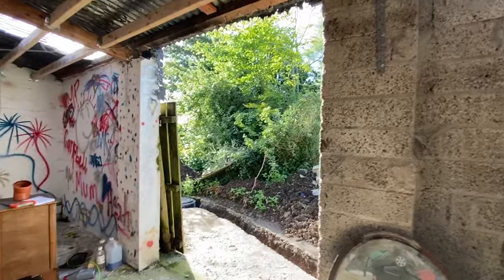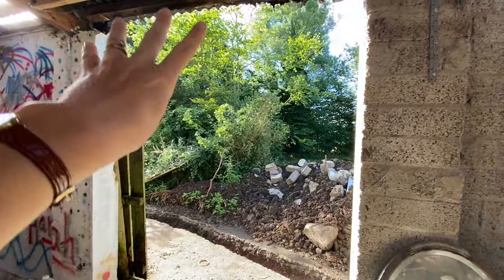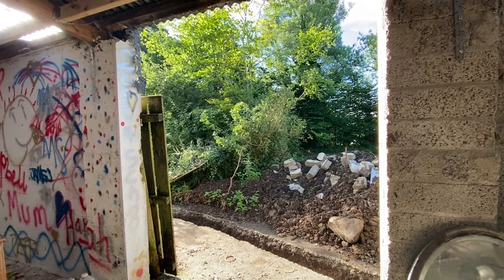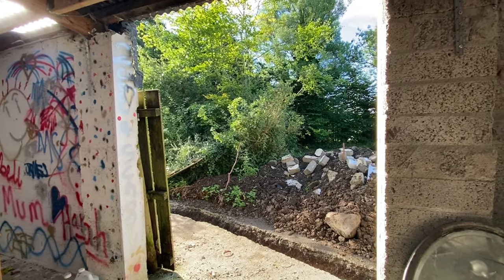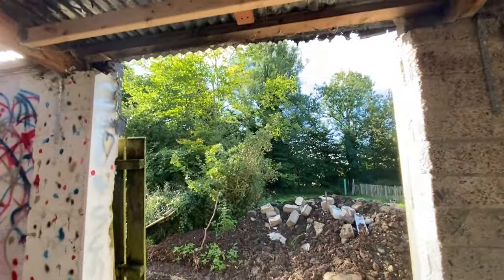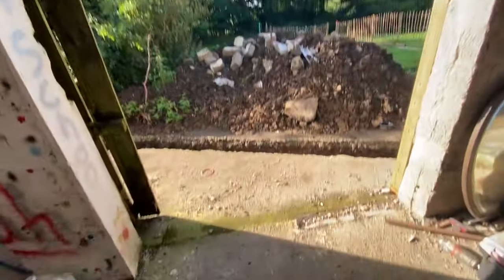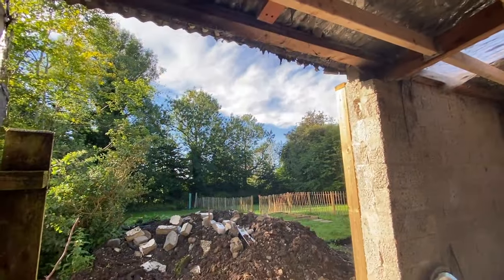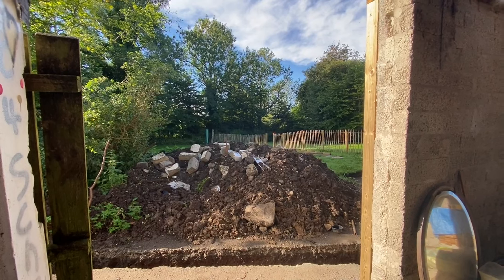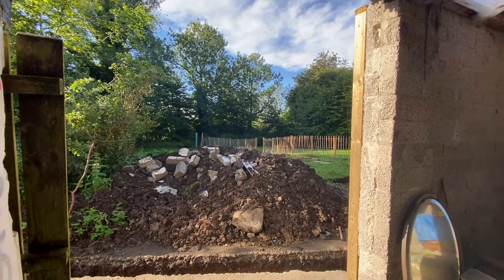For the door here I think the plan is to do a sheeted door on this side, so it'll kind of look like a stable block door type thing, and then at the side we'll just have a glass panel. That will probably be the thing that takes the longest I'd imagine. I hope to be in here — I hesitate to even say a date — but I hope to be in here by the end of October.